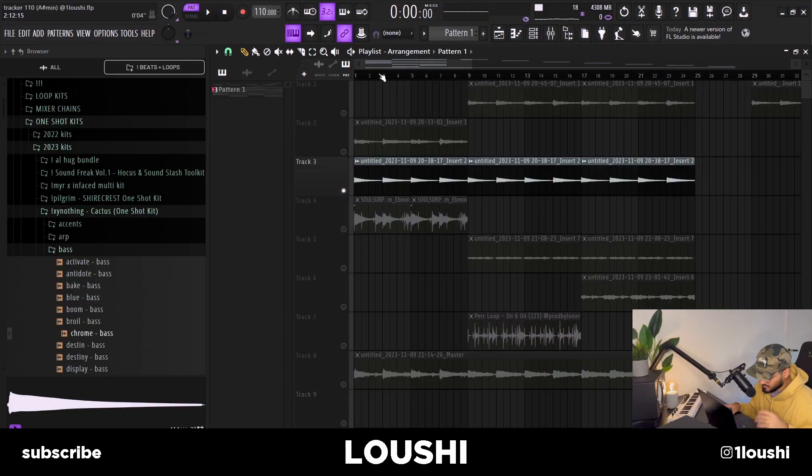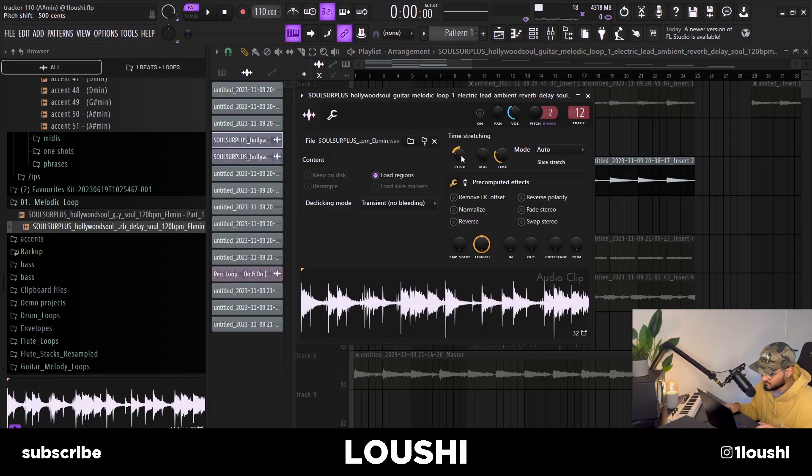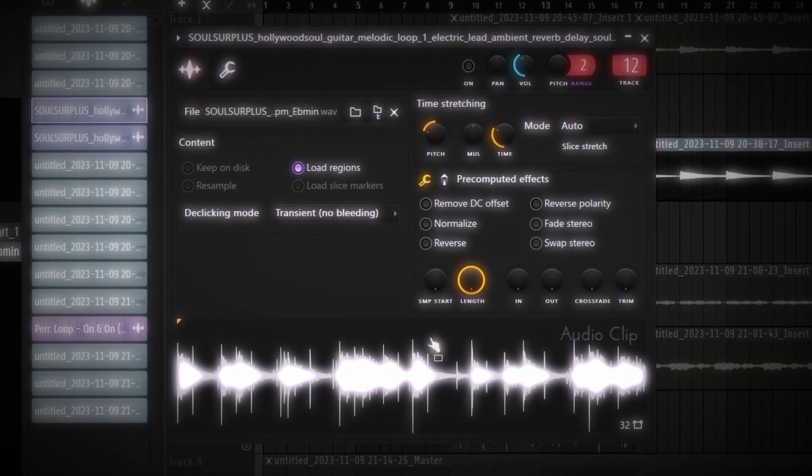Adding bass notes might inspire some counter melodies, but that was not the case with this sample — I still couldn't come up with any. So I went to Splice and found a phrase, pitched it down 500 semitones, time stretched it, and then layered it with other sounds. Now the A section of the sample sounds like this.